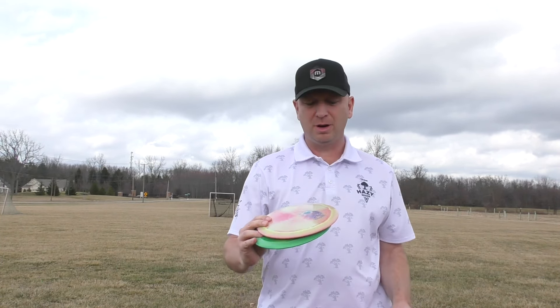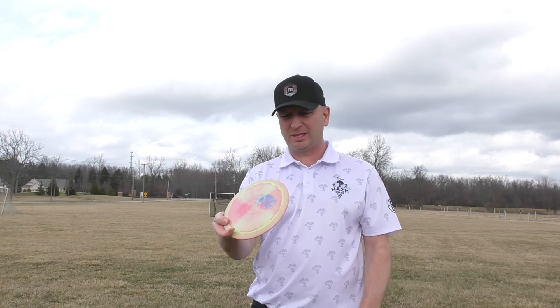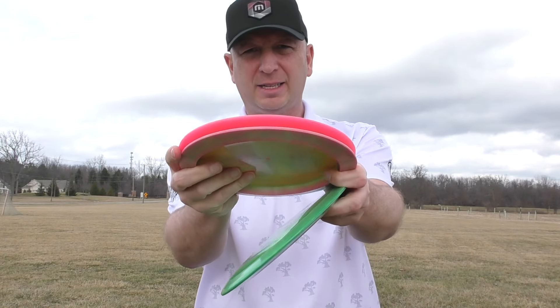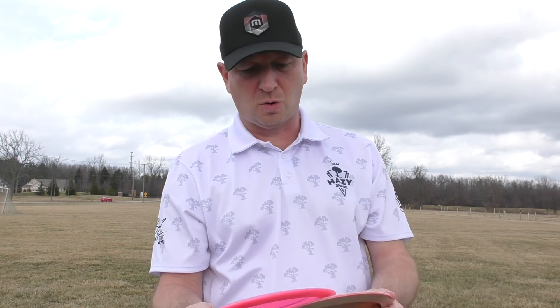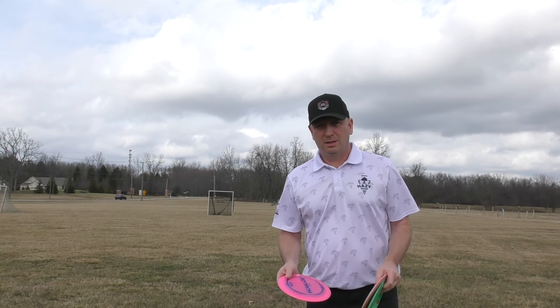Hey guys, welcome back to the channel. Brad Schick here. I have a brand new test flight Paige Pierce disc that just came in the mail today. I'm gonna give it a shot — it looks very similar to a scorch, but I have had no reviews on it. I'll give you some stills and some side-by-sides on these two discs. This is the new one versus a scorch, so I'm gonna give these a whirl — literally first throw — so stick around and let's find out how these things fly.